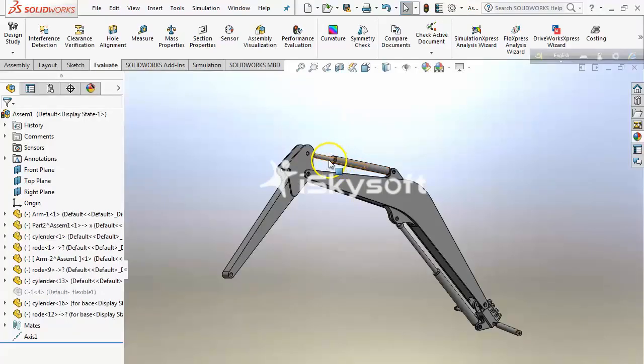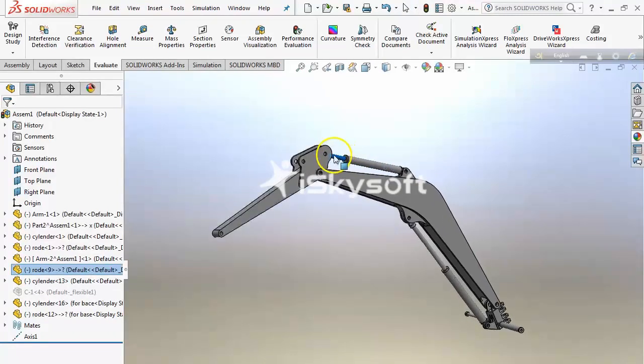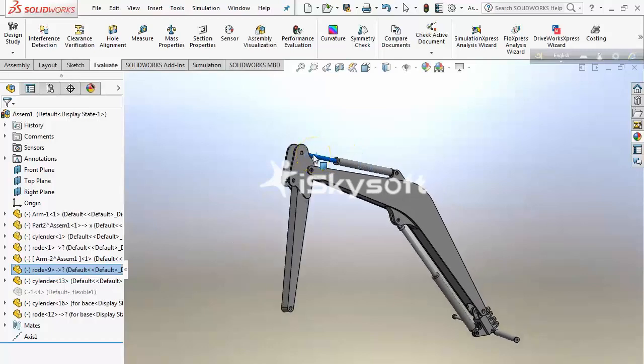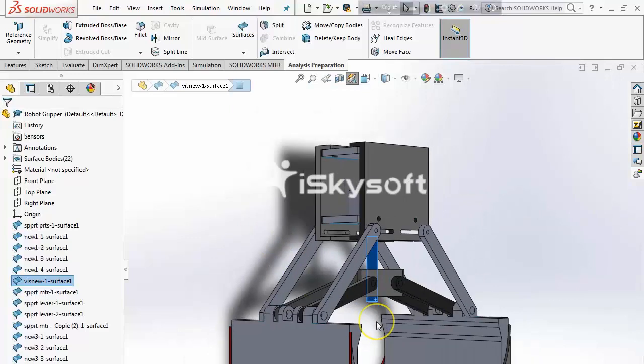Our manipulator has 6 degrees of freedom movement. We use 3 linear actuators to run our manipulator, and we are using 3 end effectors to easily reach 3 different tasks.